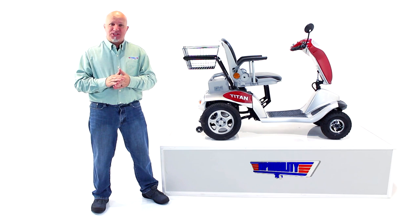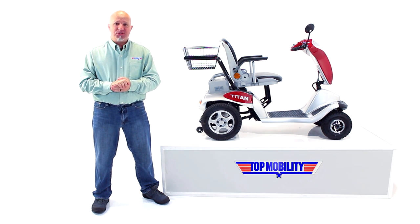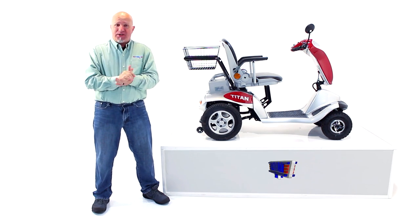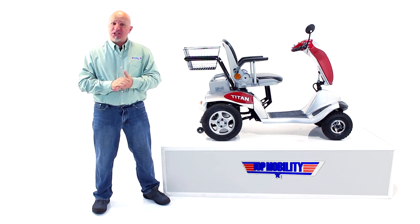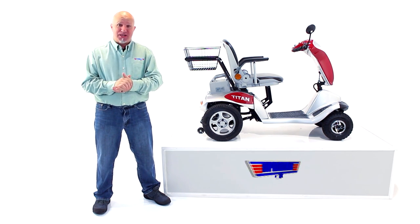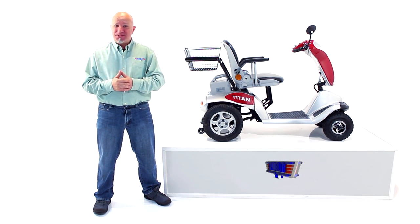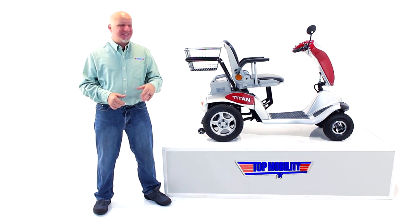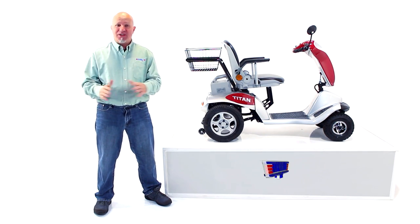Now, I'm not here to tell you about its 300 pound weight capacity. I'm not here to tell you about its 7 mile an hour top speed. I'm not here to tell you about its 4 inches of ground clearance. And I'm not here to tell you about its 15 mile driving range. What I am here to tell you is something that not a lot of companies out there will show you — and it's how to disassemble this to get it into the back of your vehicle so you can use it for everyday use.